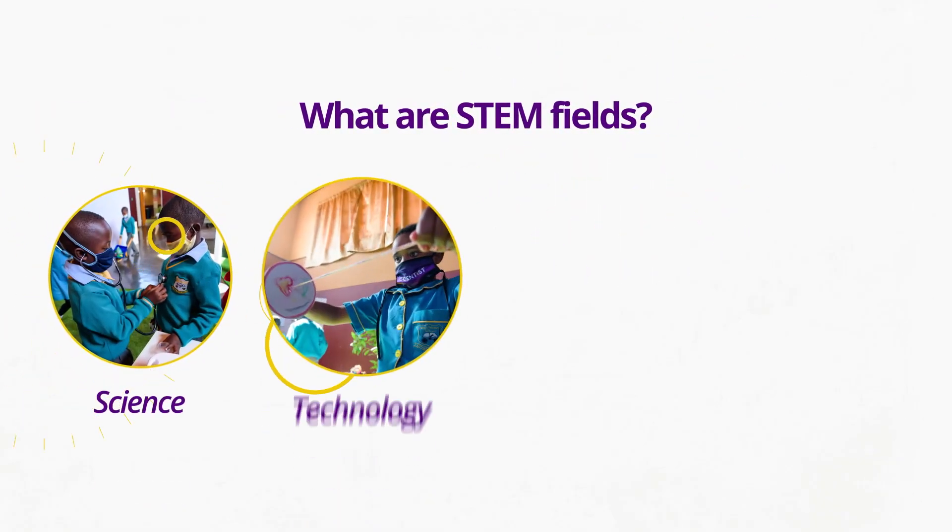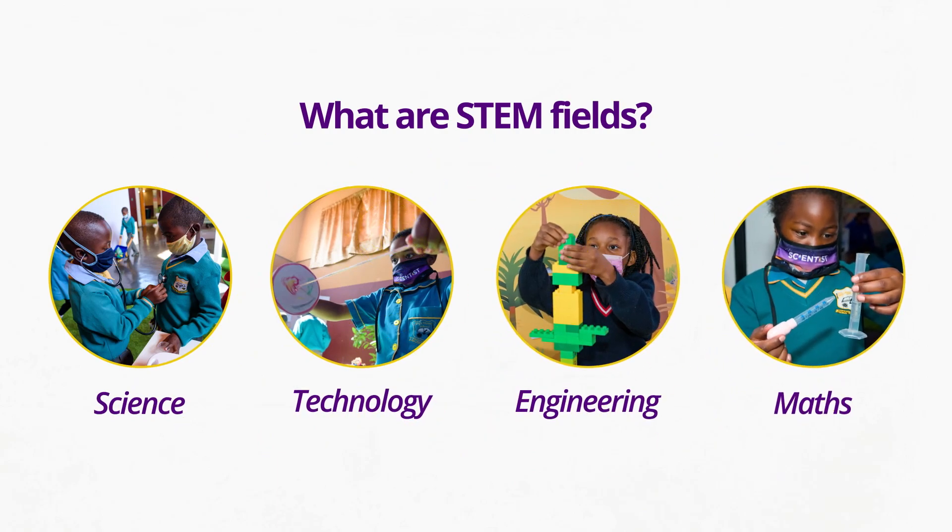I Am a Scientist is an educational program for primary school children that aims to bridge an opportunity gap as well as promote access to equitable science outcomes. What that simply means is that we are opening up opportunities for children who didn't normally have resources or access to opportunities in the science, technology, engineering and maths field.